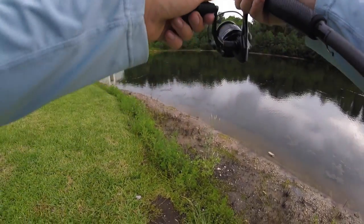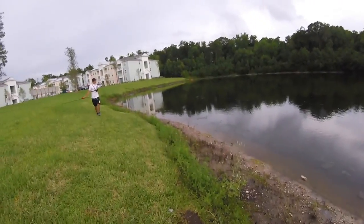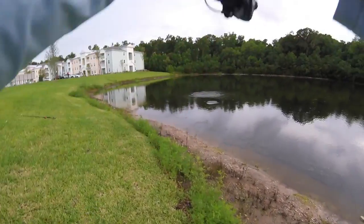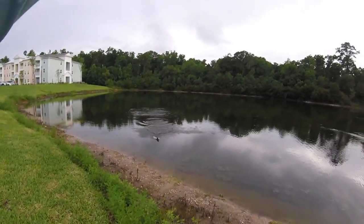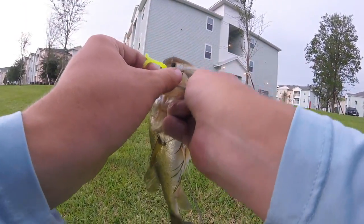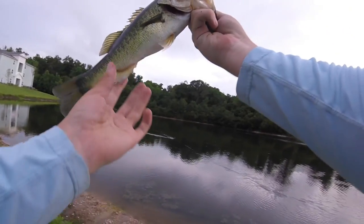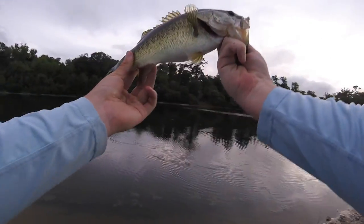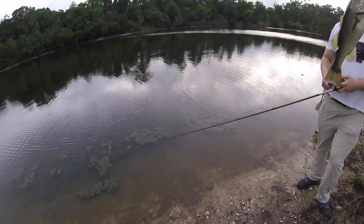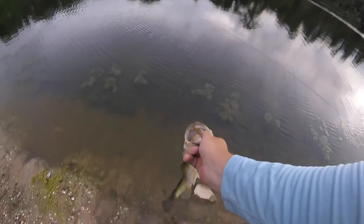Oh that's him right here — watch. There we go! Finally bro. Here we go guys — fish numero cinco, I think that's five in Spanish. We're gonna go ahead and let him go — look at him, he's got a little belly on him, little fat boy, maybe he's eating a little too much. All right buddy, see ya!